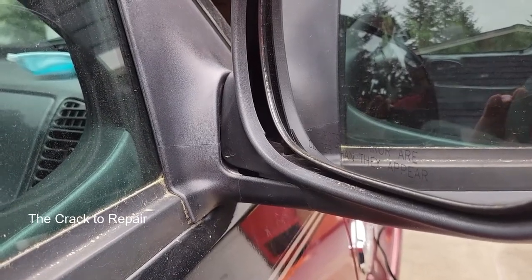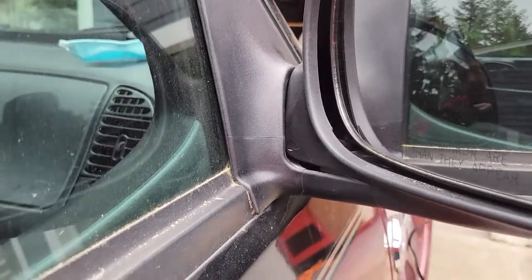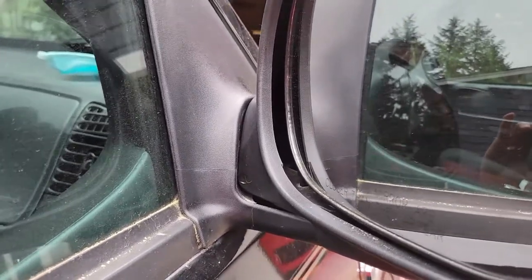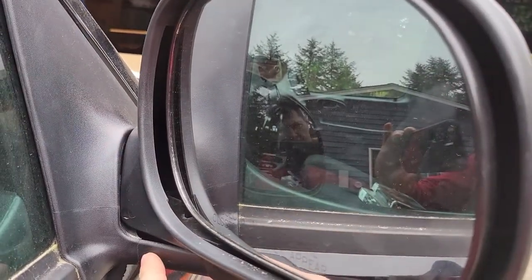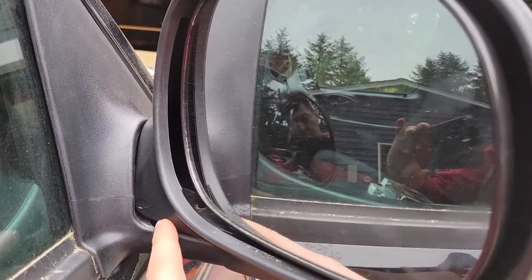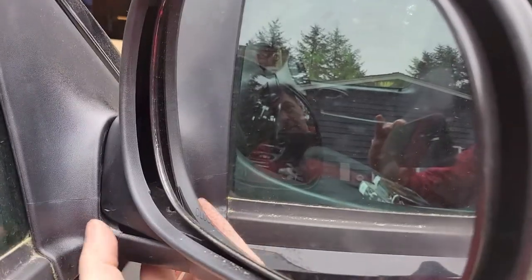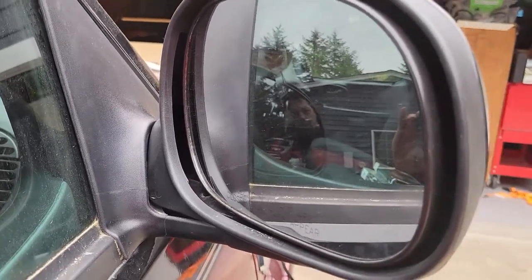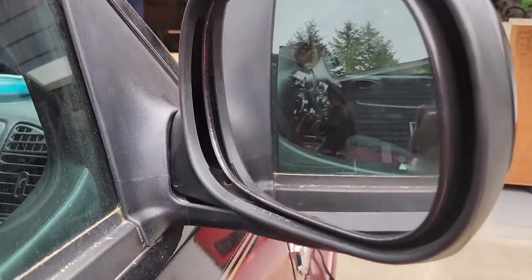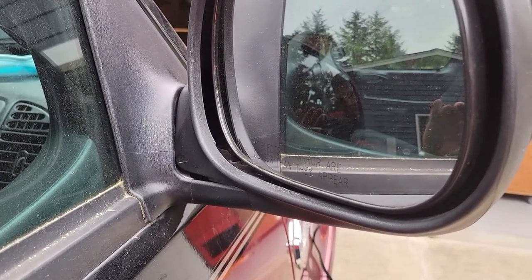Hey, all you weekend warriors out there. I got another video showing you how to fix this mirror housing, which was bouncing around on me. I noticed there's now a crack here — it was a much smaller crack I didn't notice before, then it went to both sides. Unfortunately by then the warranty was up, so I need to do a repair.